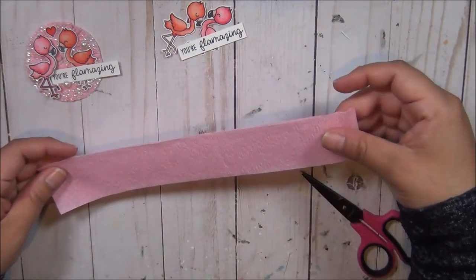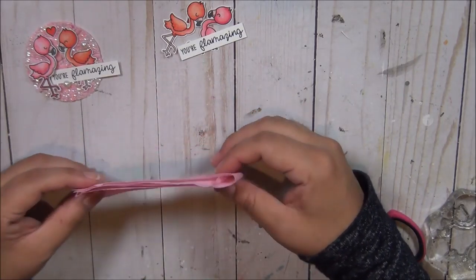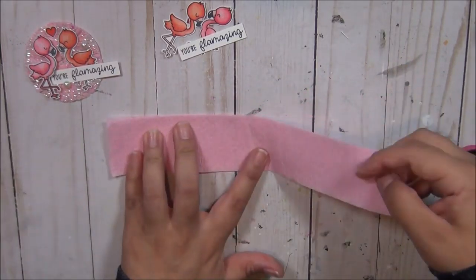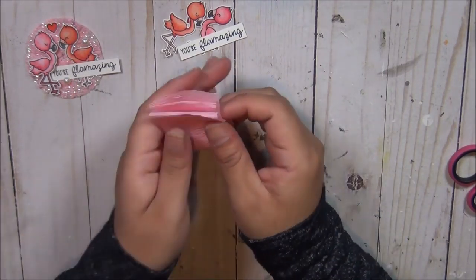I am going to use a pink one and fold it, fold it again — I think I fold it one more time — and then I'm gonna trim maybe about one quarter of it, just because I don't want them to be super big.